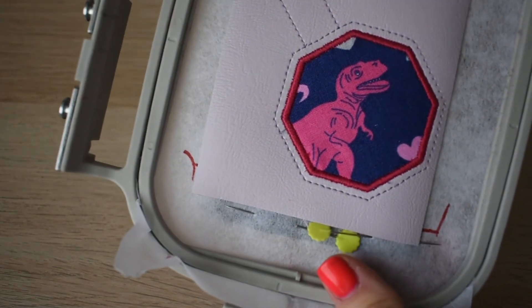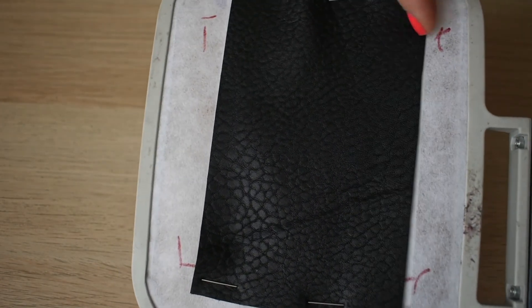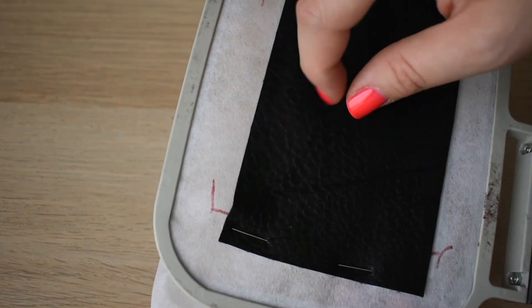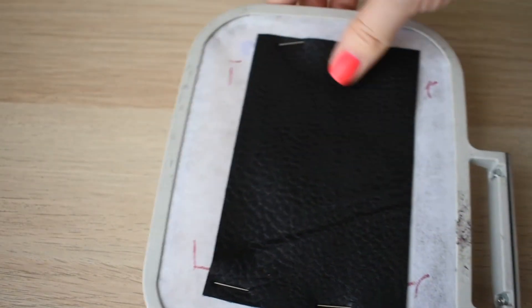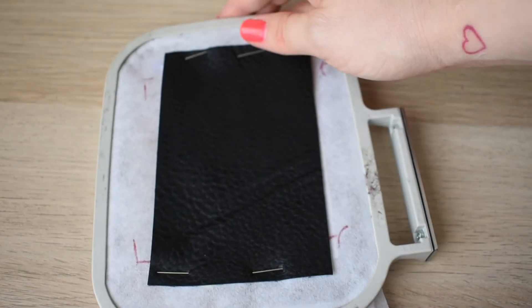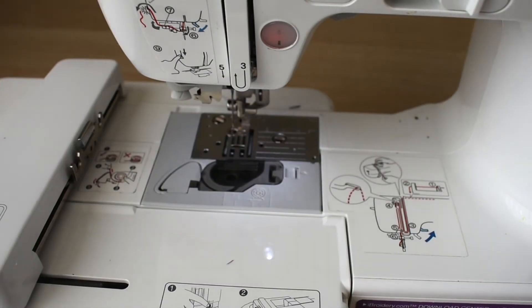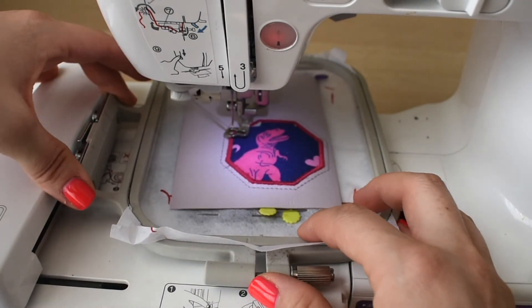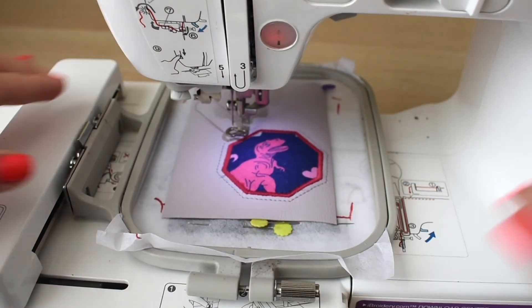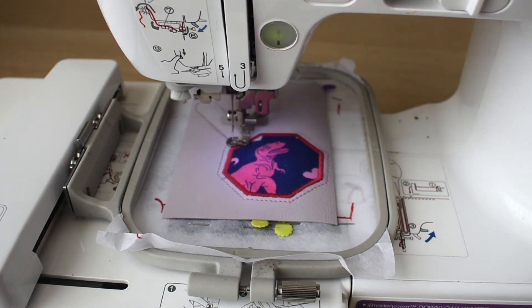I went ahead and got it all pinned down, and I'm going to double check to make sure nothing's peeking out — you want to make sure it catches. Spread these out a little bit. We're all set. Now we're going to take this back to our machine for the final step — it's going to tack together the top and the bottom pieces. Let's go ahead and run this final step.